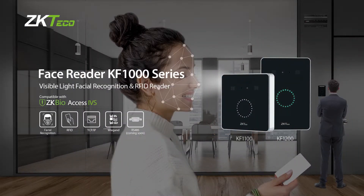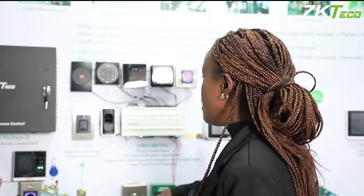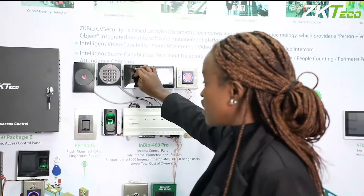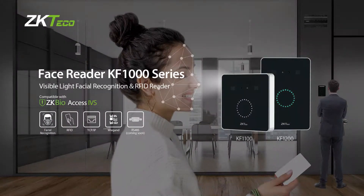These readers cannot only detect your face but also work with RFID cards, as you can see. This is a visible light recognition system whereby the light can actually detect your 3D face and send the readings into the system.